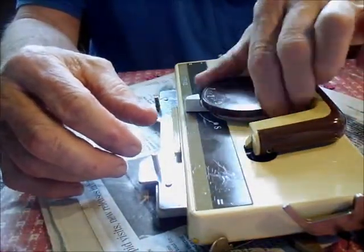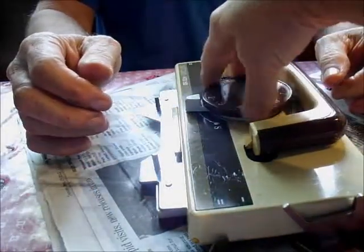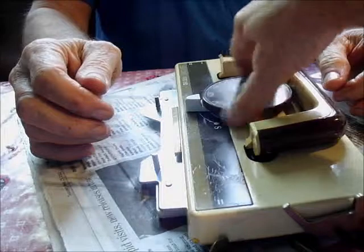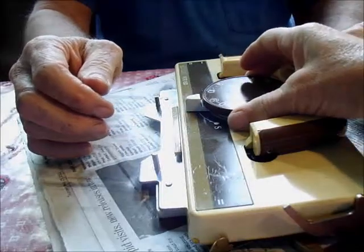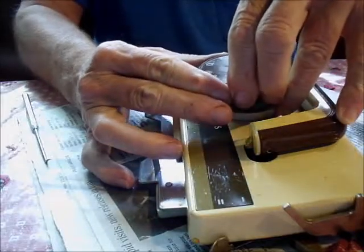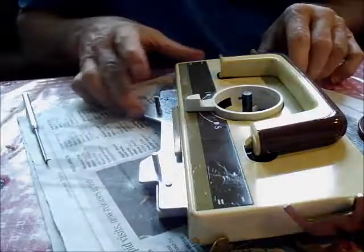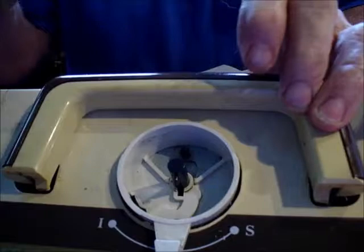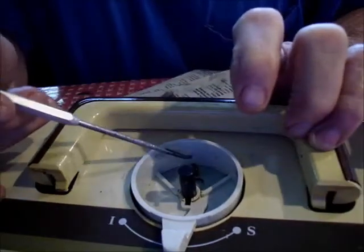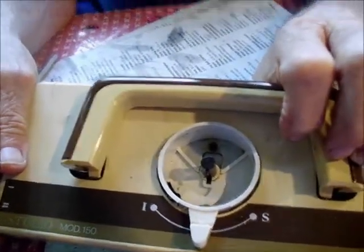Now it goes all the way around to R. To get it off is a piece of cake — you rotate it all the way past 10 and it just lifts up. As you lift, it rotates just a little — that's the relationship between that small post and the distance it is from the other post.